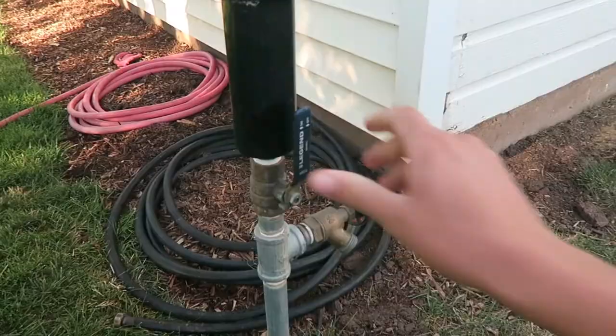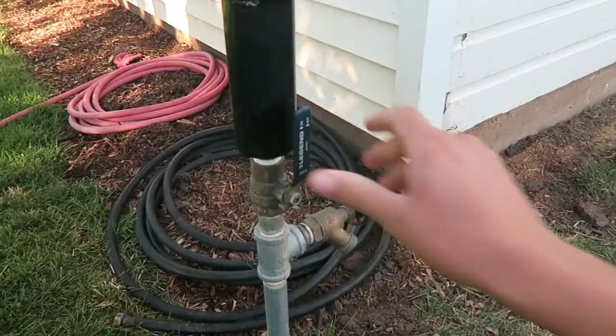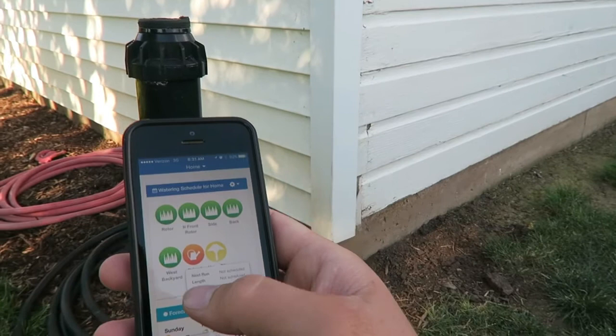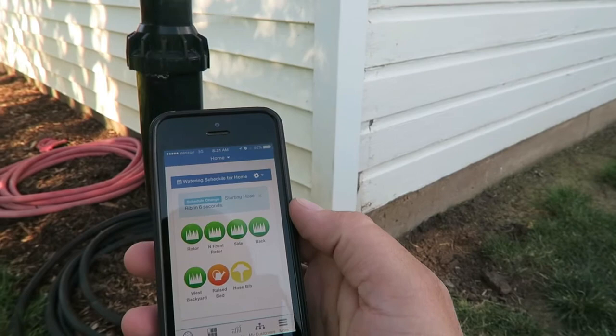I don't have sprinklers in all of my yard, so I've got this hose bib set up with this head on it. I'm going to go ahead and turn that on — the master valve should have this turned off. Now I've got that turned on. I can go on here and turn on this hose bib zone — run, normal length is an hour, run now. That'll run for an hour and all I have to do is remember to come turn it off, otherwise next time one of my other zones waters this will trigger a high flow alert.